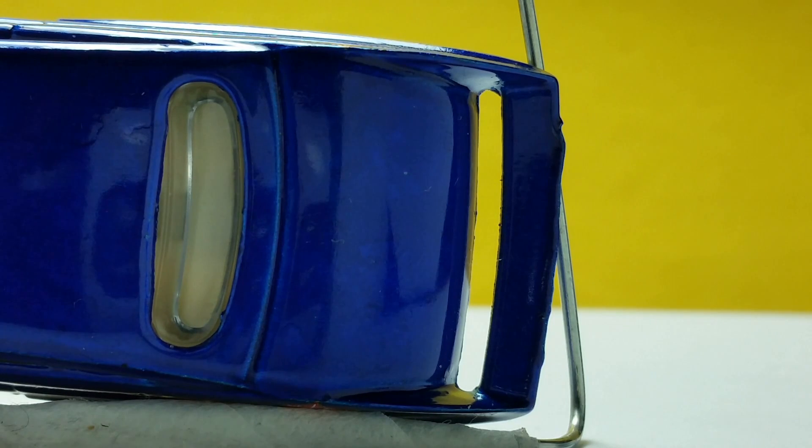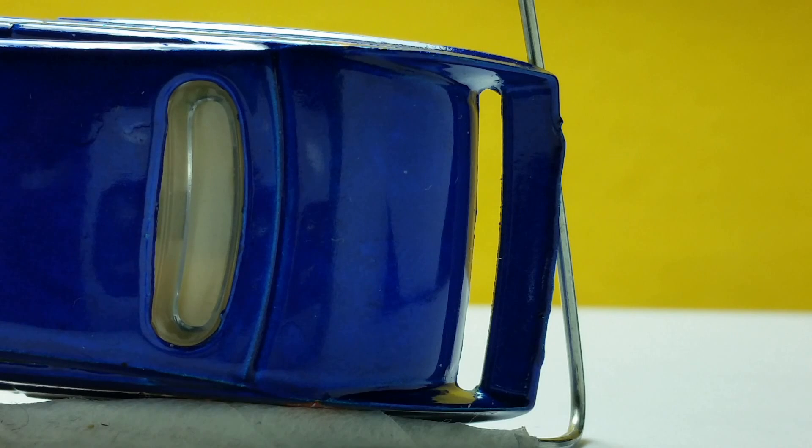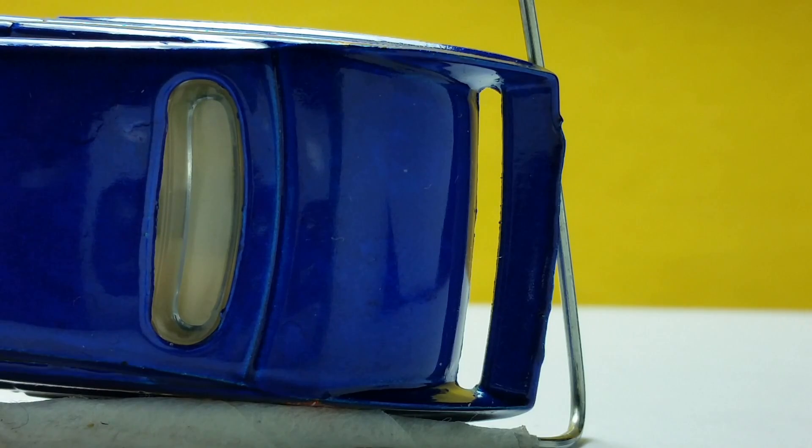There's a gap on the back bumper and I'm not sure why it's there. I think you can use it as a keychain or something by hooking a rubber band or loop chain in the gap. Or it may be for aerodynamics in the Hot Wheels fantasy world. Those are just my guesses.